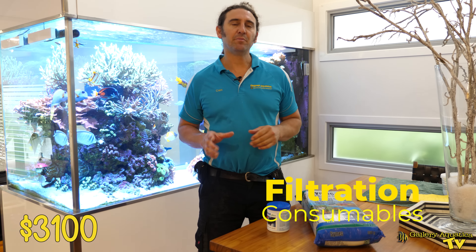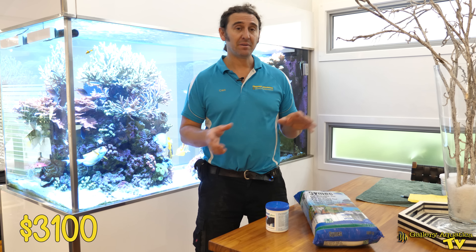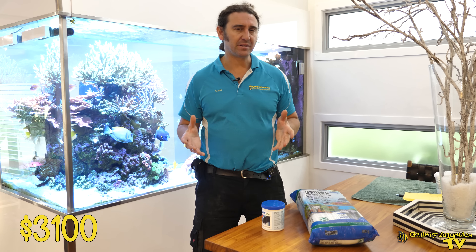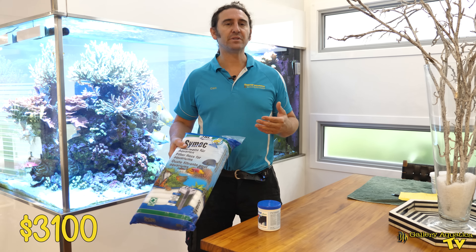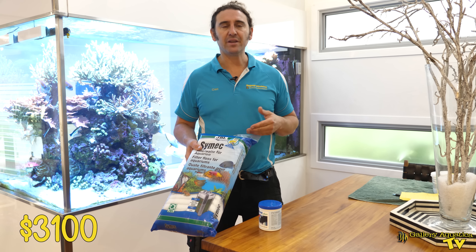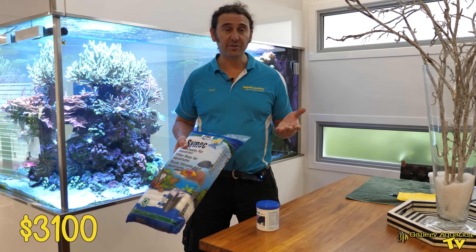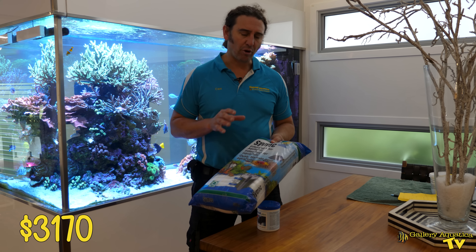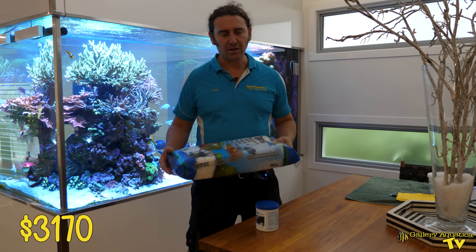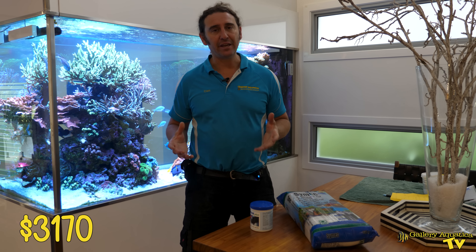The filtration system on Magic Mountains really doesn't require a lot of replacement media and we don't replace it often either. The only two things we do replace are filter floss — we use the Cimec — and we only go through a couple of these per year at $35 each, so it's only about $70 per year. The refugium in Magic Mountains really does take care of the bulk of the filtration.